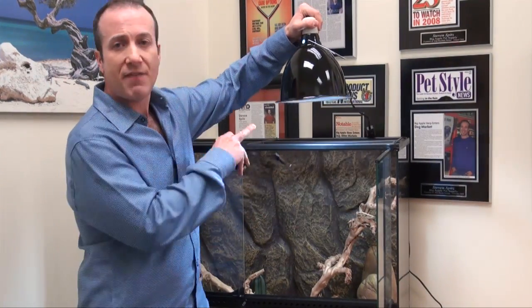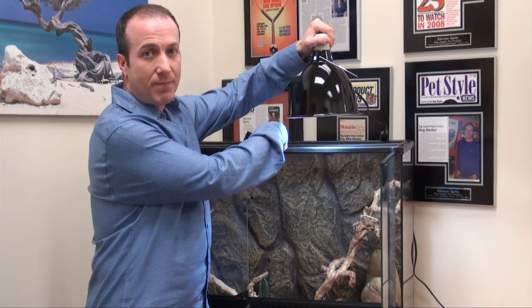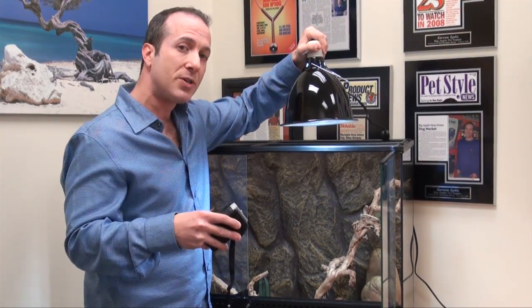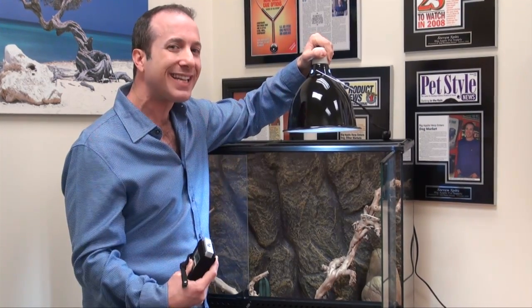I want to go over a couple of things, because if you have a screen top versus not having a screen top, you're going to get different UV amounts. You lose about 30% through a screen top, which is another reason why I have an issue with some of the bulbs out there that already produce a low level of UV — and then you put it on a screen top and your animal really doesn't get enough.